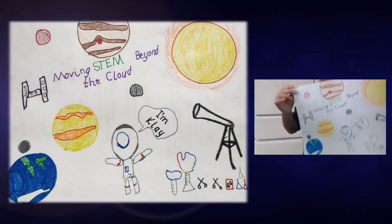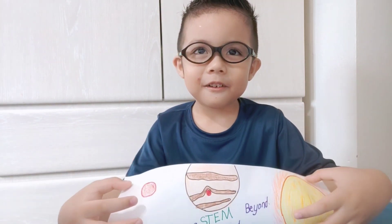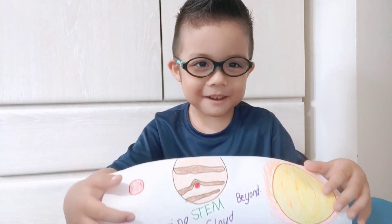Here it is guys! I had fun making this. But before that, I'm going to show you some clips of how I made this.